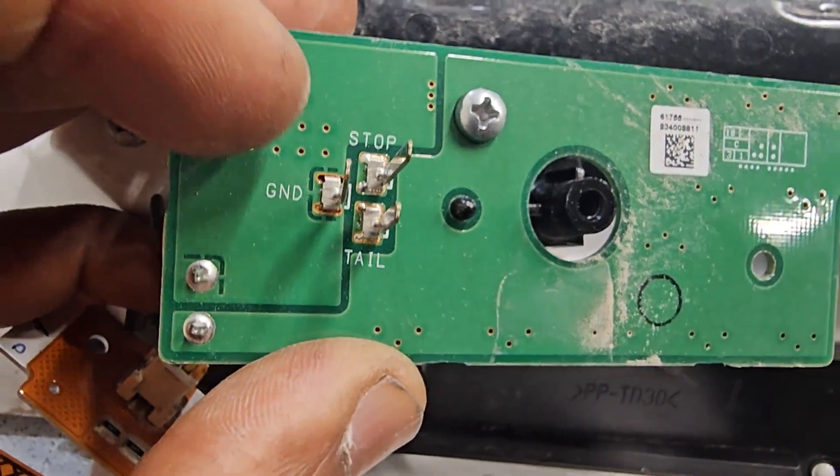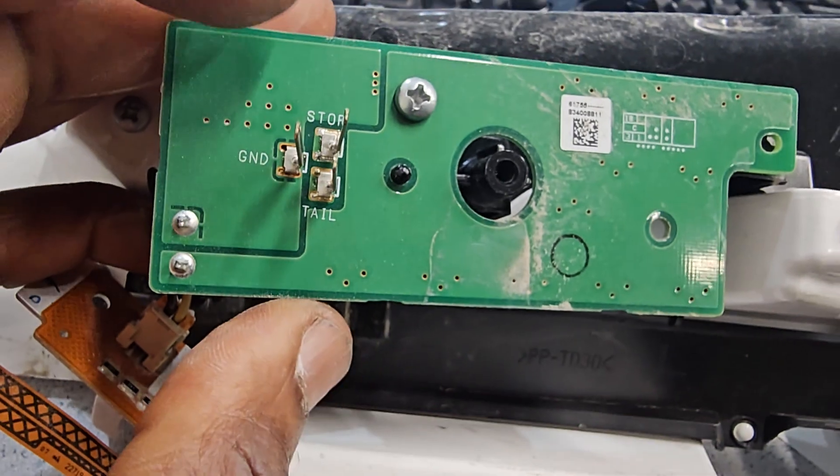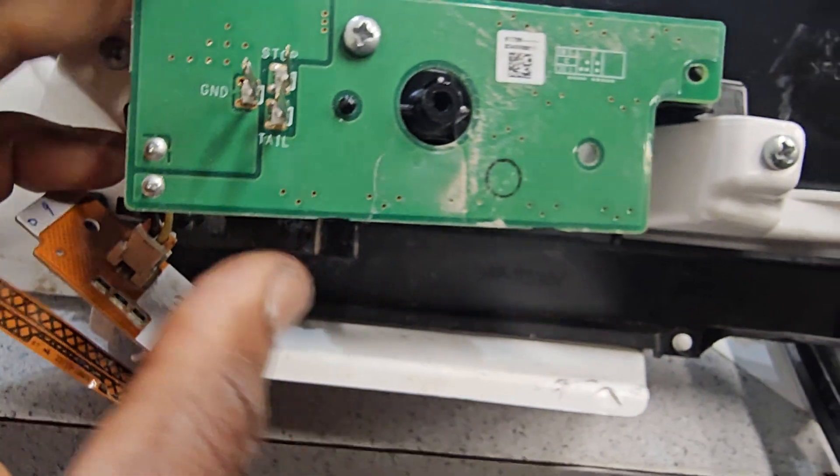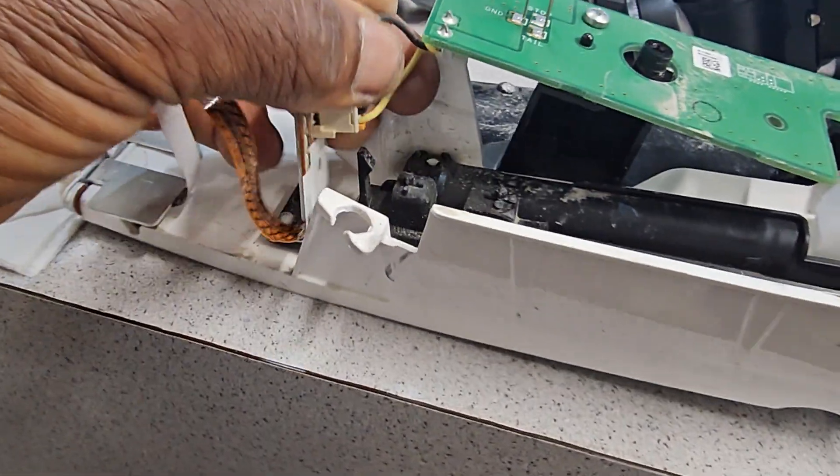It's the top light here. This is the ground. This is the tail light. That means if I put power here and ground here, something is going to happen if everything is good. Circuit board.